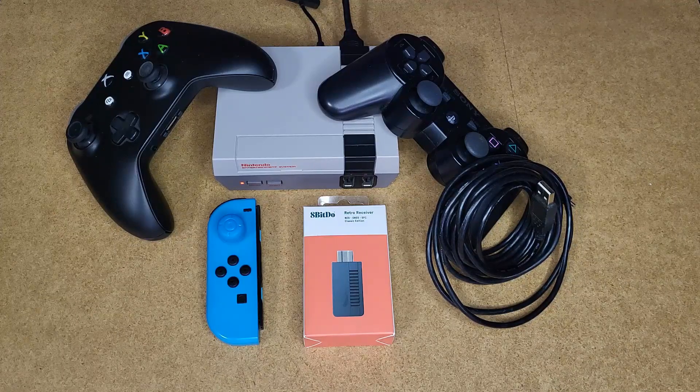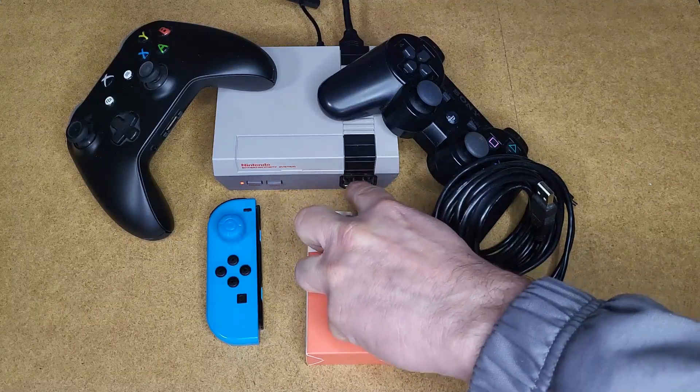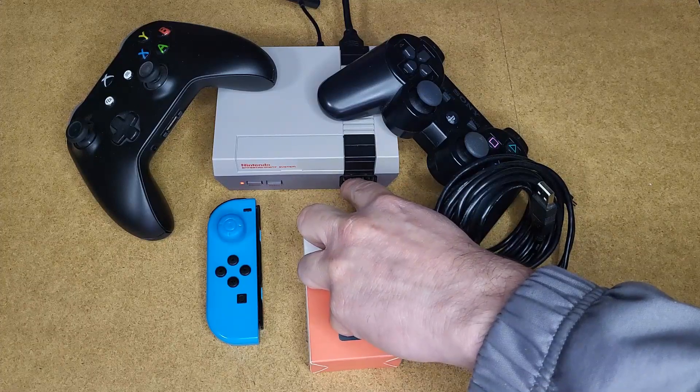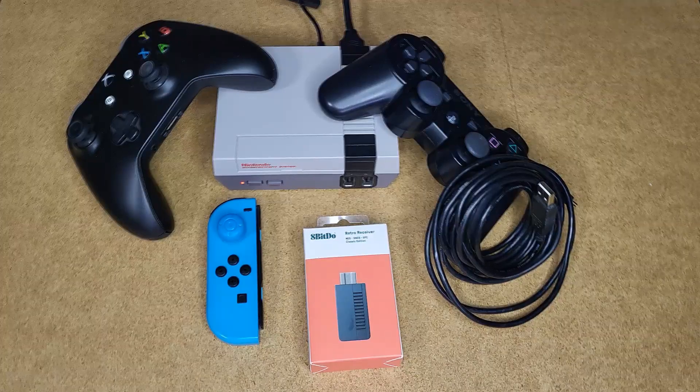Questo è fatto apposta per la Nintendo Classic Mini. Come sapete, la porta della Nintendo Classic Mini non è una USB per i controller. Le due porte non sono USB. Hanno un connettore Nintendo apposito che, come spiegavo in un mio precedente video, è lo stesso connettore che ha il Nunchuck o i controller Nintendo Wii che si collegano al telecomando della Wii.